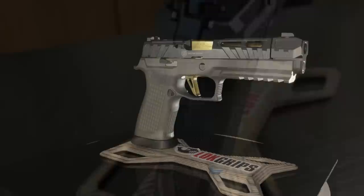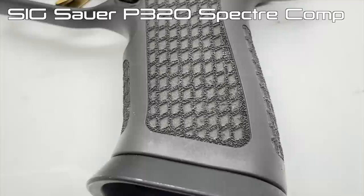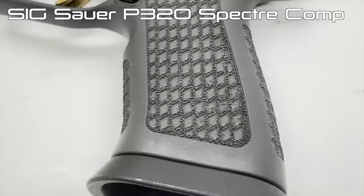Next is the P320 Spectre Comp, which is the same profile as the Max but has a sight-block compensator at the front of the gun. The springing is different, the slide weighting is a little different, and the traction on the grip is actually improved a decent amount so it stays put in your hand a little bit better.